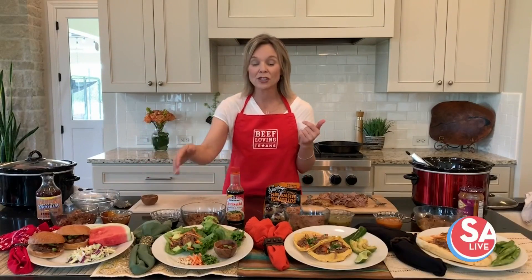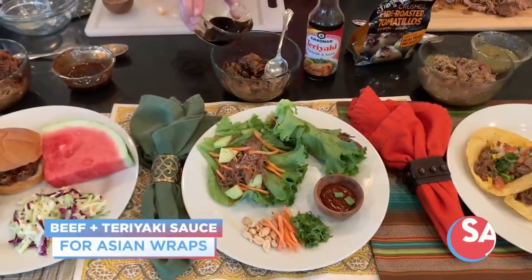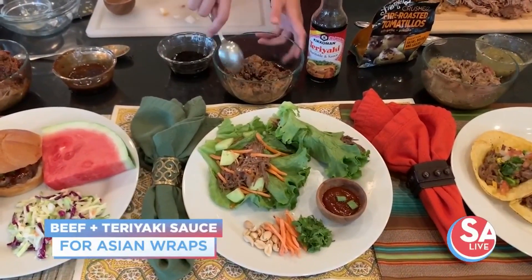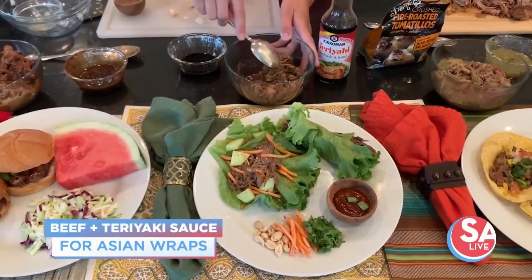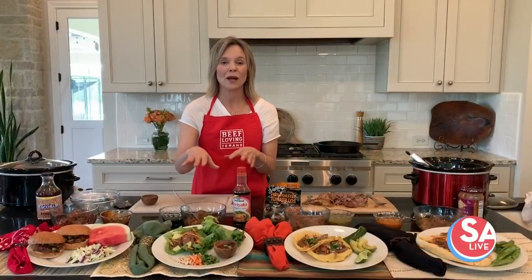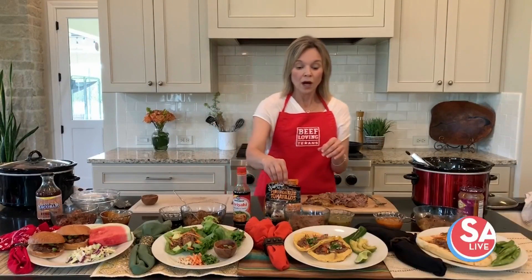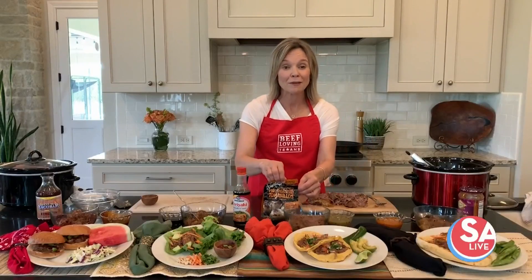You could do Asian night — we love doing Asian night where you do a lettuce wrap. Just take a little bit of teriyaki sauce or hoisin sauce, mix that in, and get a nice juicy shredded beef that you put into a lettuce wrap with some fresh carrots and a little bit of crunchy peanuts. Love that.